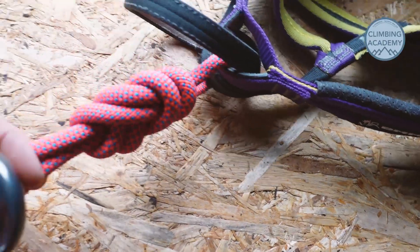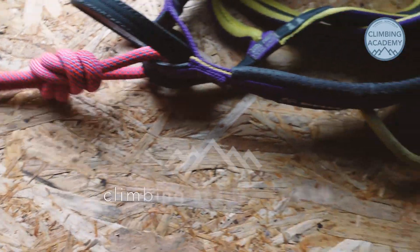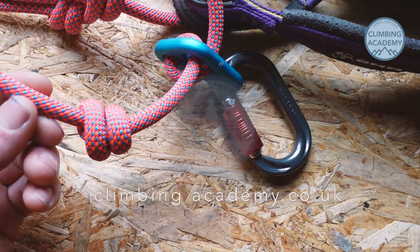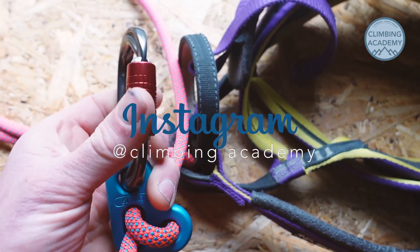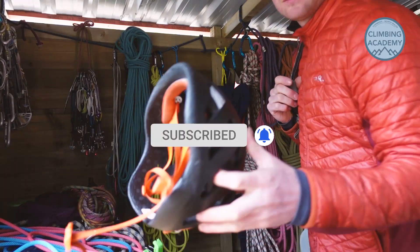So this carabiner is going to the anchor and this is going to be tied into my harness. Just to tie it into my harness — make sure the length's okay. So single rope, 9.1mm, just over two meters of rope. Stopper knot, Kong slide, and there's my twist lock carabiner in there for clipping into my anchors. Lovely, let's go climbing!